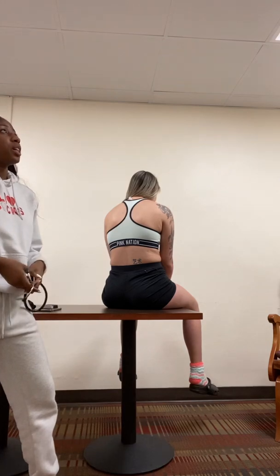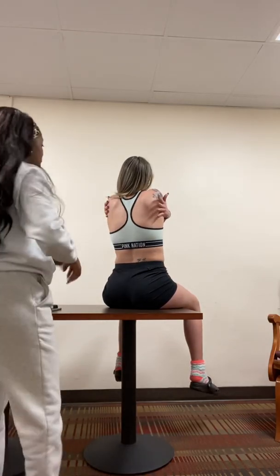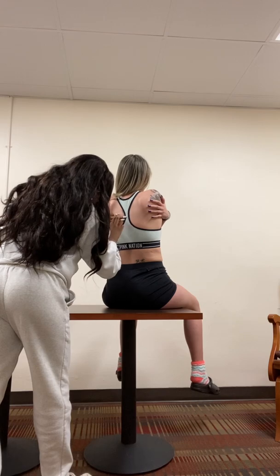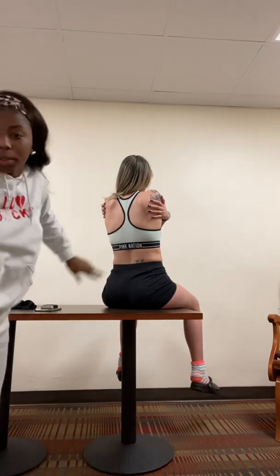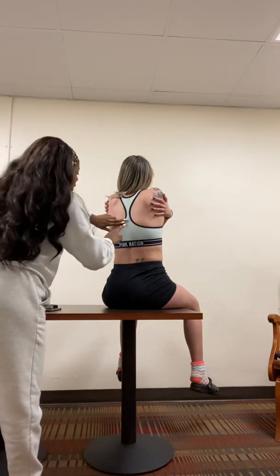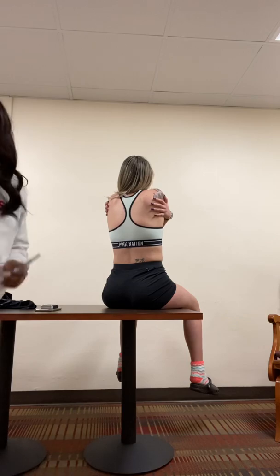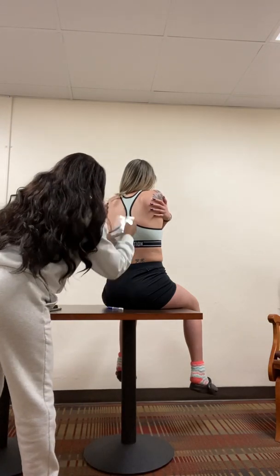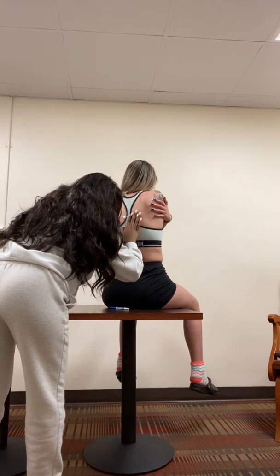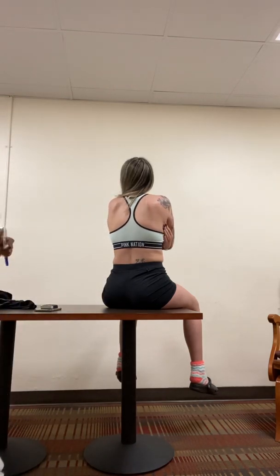Next, what I'm going to do is check the diaphragmatic excursion. I want you to hug yourself very tightly, and take a deep breath in — hold it in. Deep breath out, hold it. Now take a deep breath in one more time, hold it in. I'm just going to measure that. So your diaphragmatic excursion is about five centimeters.